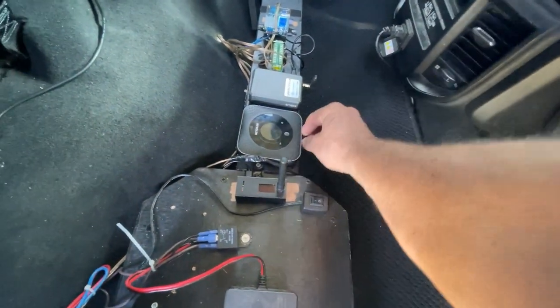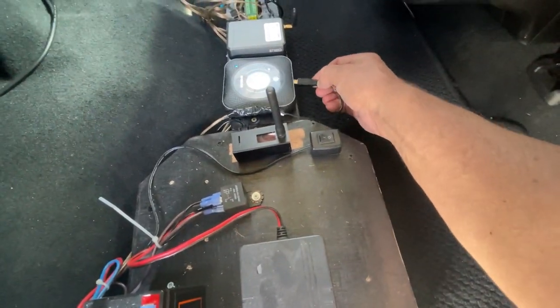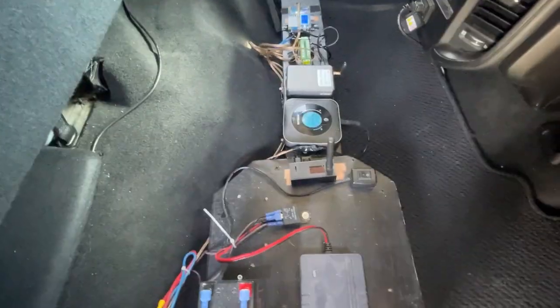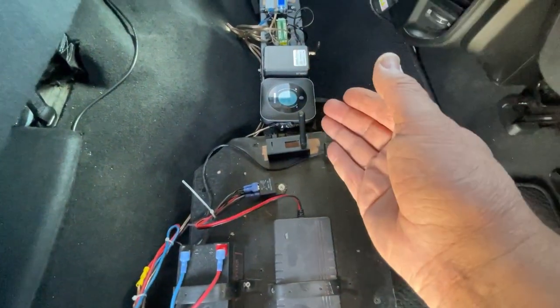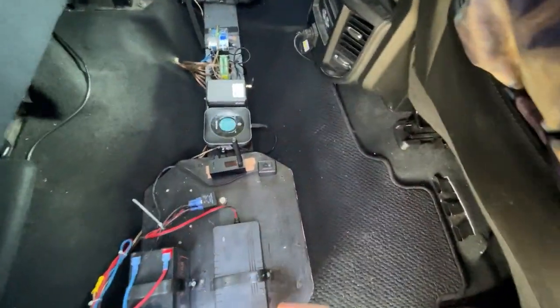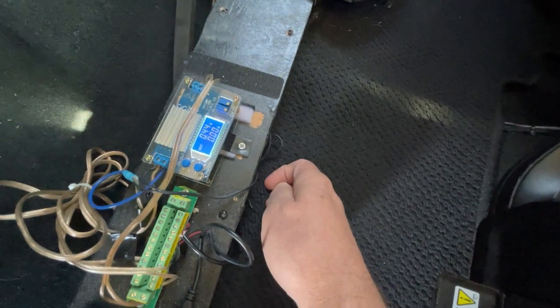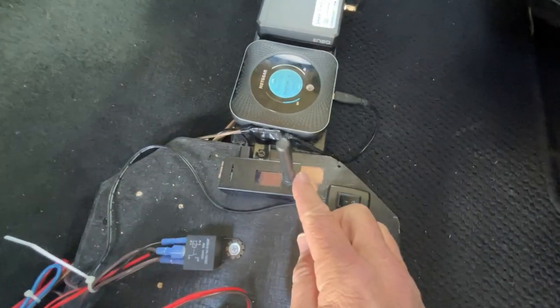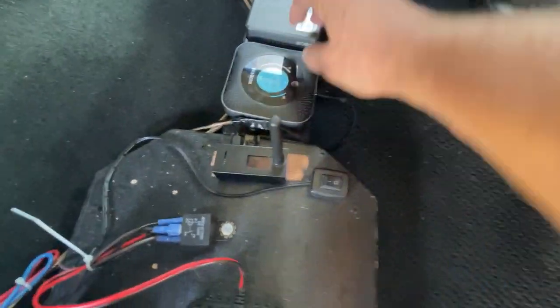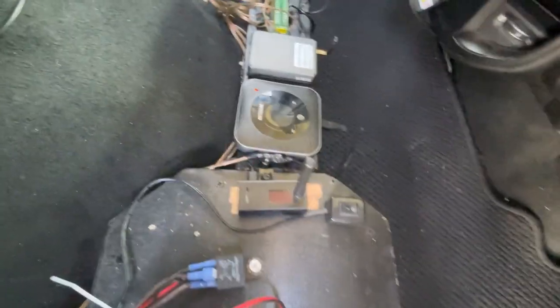Sometimes when this is charged up I'll unplug it and just let it run off its own battery, but right now it's about half spent. When I've been going for a while and the truck starts up, this stuff's most likely already running. But at night when I get in and turn the truck off, I come over here and power off the buck converter, which powers off the Shari and the Pi Star. The Pi Star has its own battery so I'll push and hold to boot it down.